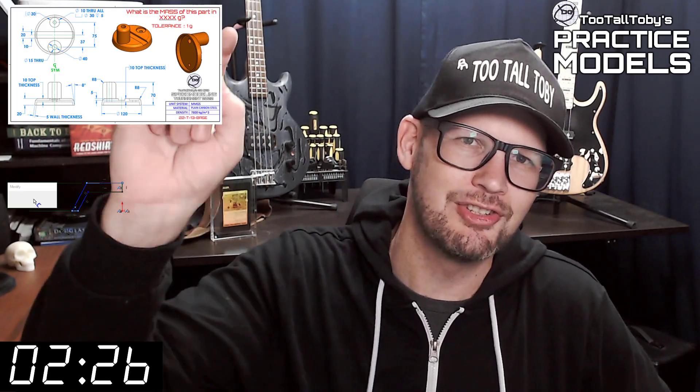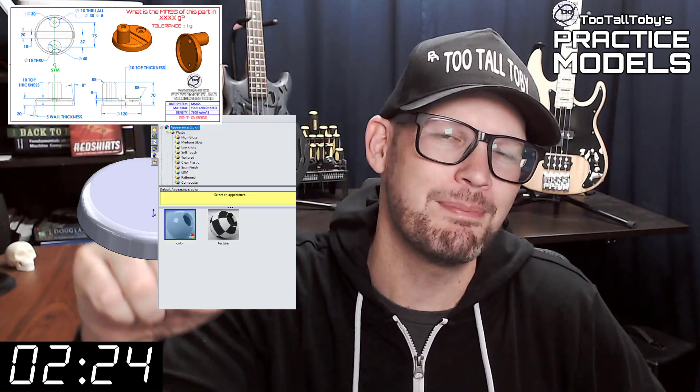Hey, what's up everybody, and welcome to Two Tall Toadies Practice Models, where we challenge you to take a 2D print and turn it into a 3D model and calculate the mass as quickly as possible. If you've been here before, go ahead and click that like button and then you can skip to the zero marker on this timer — you know what to do.